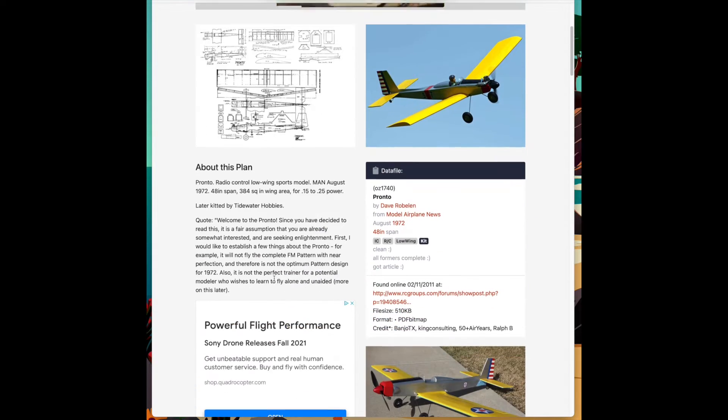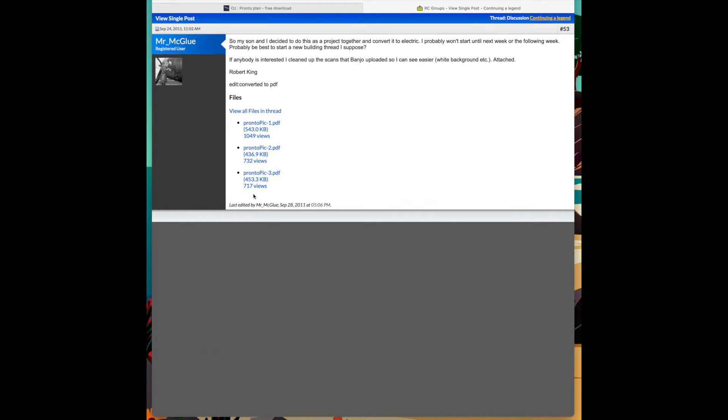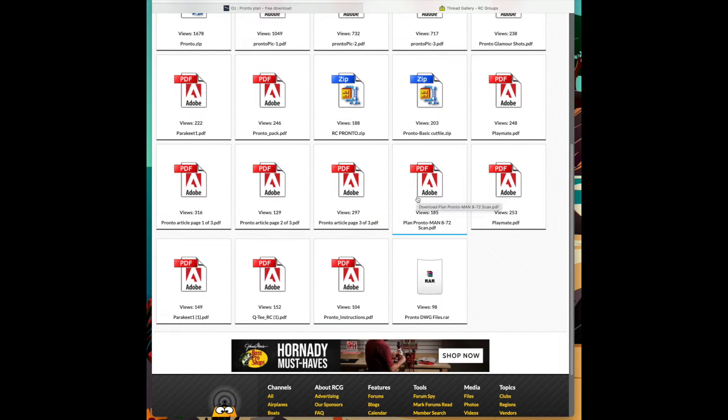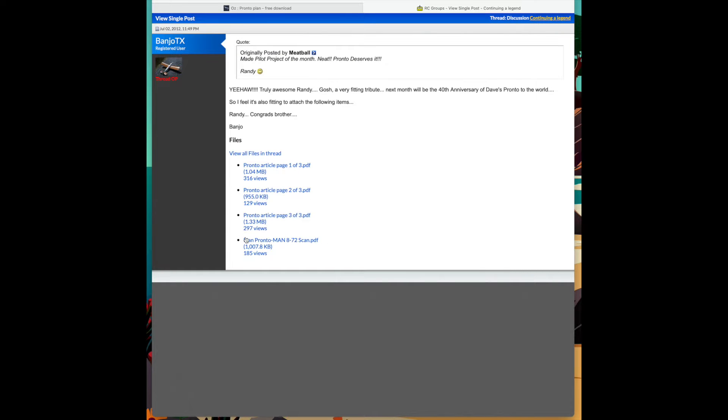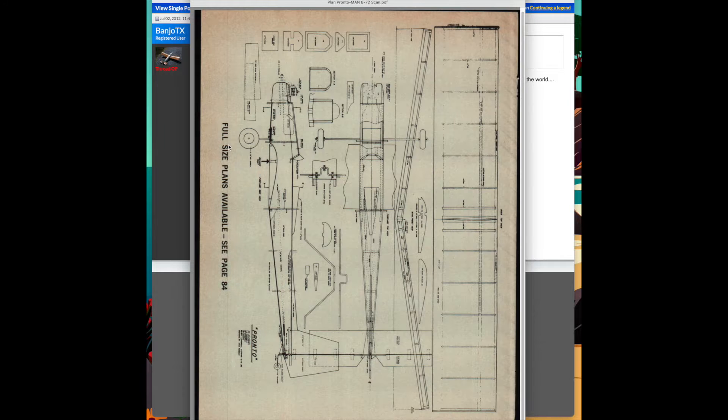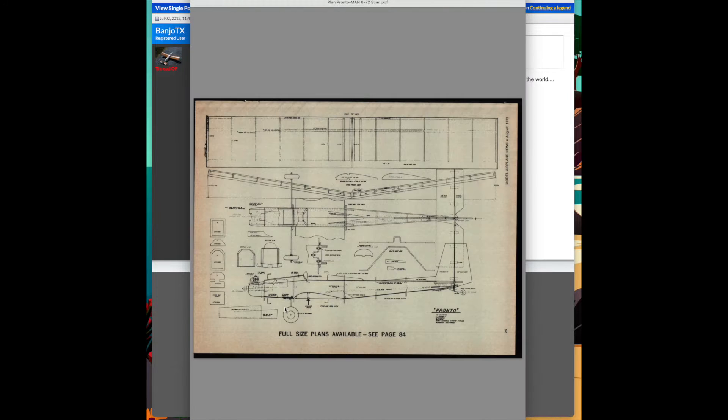Once we're done with that, let's go ahead and dig up the plan itself. It varies by plan — on this one they take us to RC Groups, where there was an article on various aspects of that, including a PDF of the plan. We click on that to download it, and once that is done, we have the plan that we can take a look at. We'll rotate it as per normal. And this is the plan that we'll print out on our printer and then enlarge if you wish to do so.